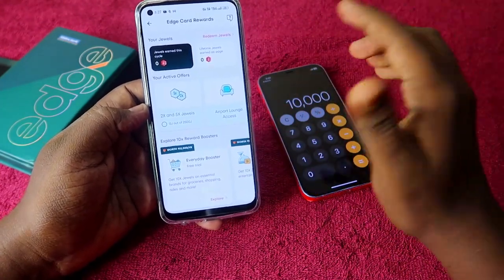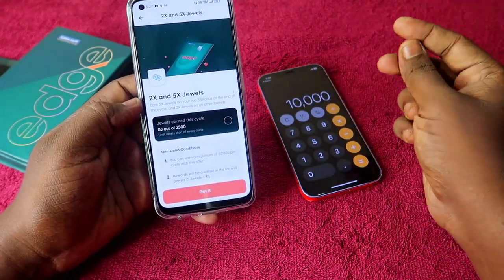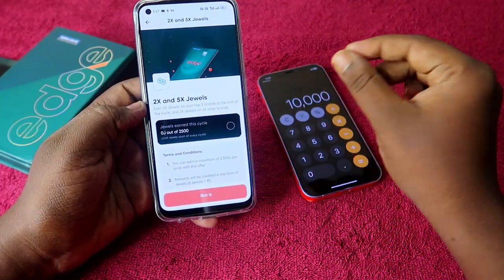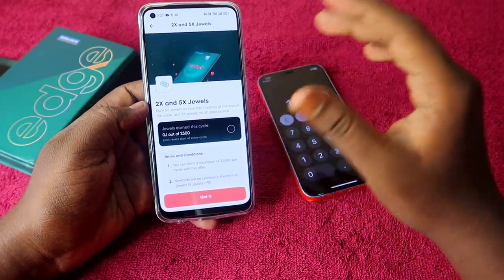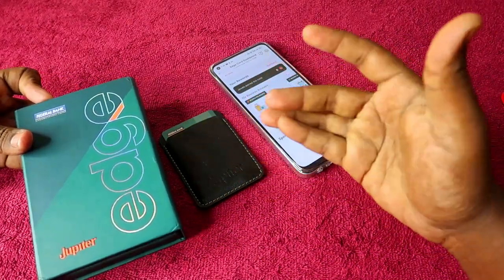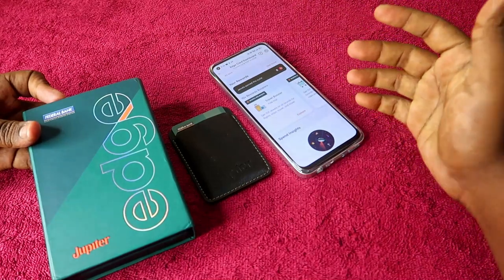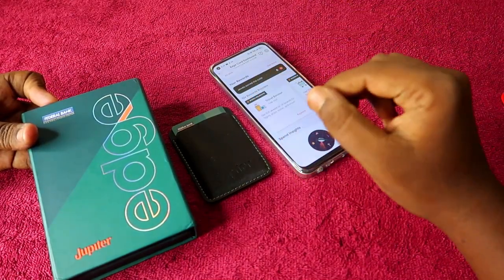Without any booster, you earn up to 5x Jewels on specific partner brands (capped at 2500 per billing cycle) and 2x Jewels on all other transactions. Overall, the Jupiter Edge credit card is easy to get approved for and offers a higher credit limit, but the reward system is not particularly strong compared to other cards.